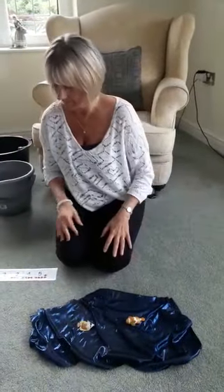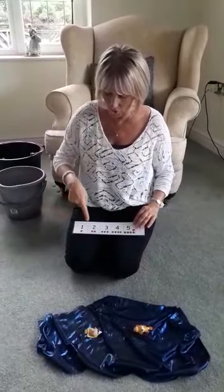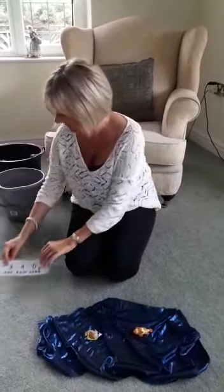Two left. Are you ready? Show me your two fingers. Let's find number two on our number line. One, two — there it is. Are you ready?